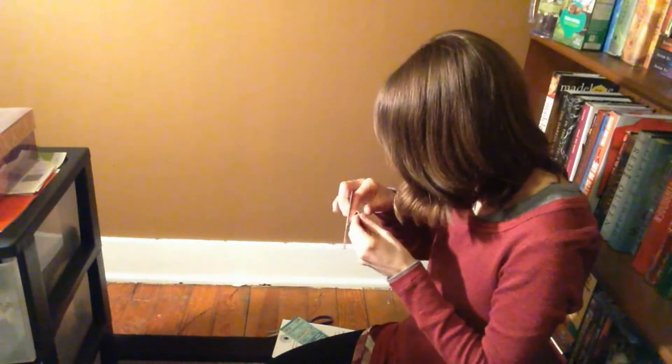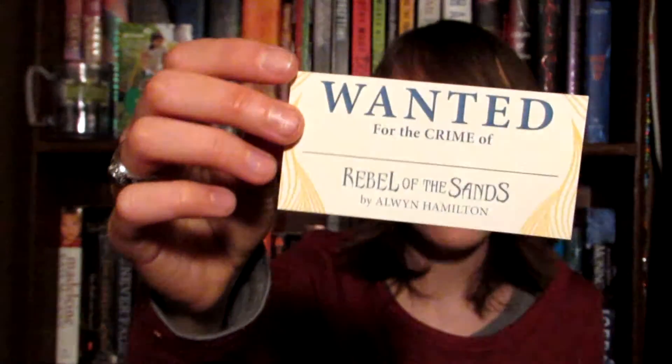Oh, they're stickers! So here we have two stickers from the book Rebel of the Sands, which I think I've seen people on BookTube talking about. This one says 'Wanted for the crime of something' and this one says 'A sharpshooter, a dreamer, and a damn good liar.' So I'm assuming the book is going to be Rebel of the Sands based on the stickers.